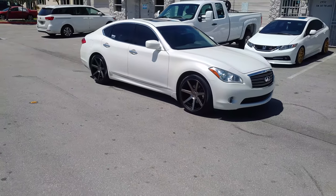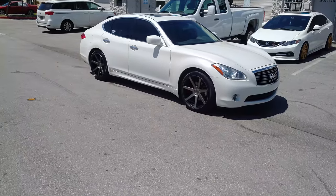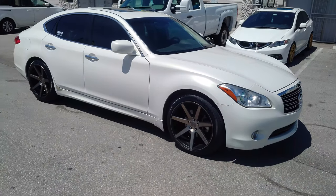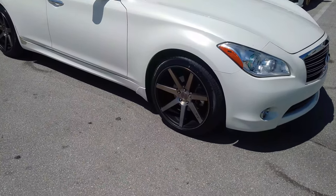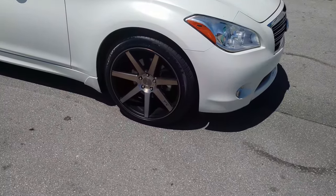Right now we're looking at an Infiniti M37 with the Niche Verona M150. This is the Machine Dark Tint — it is a different color. It is a tint over blacking machine. It has like a bronze feel to it, depending on the light you're in.